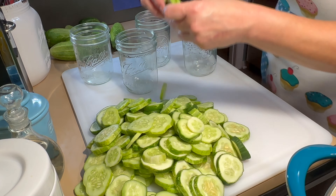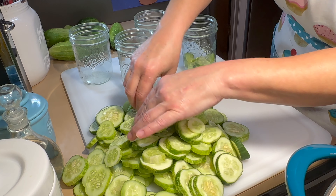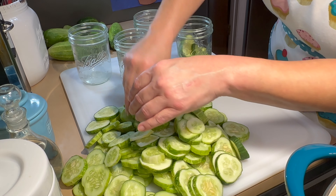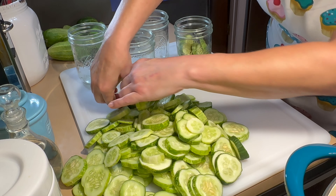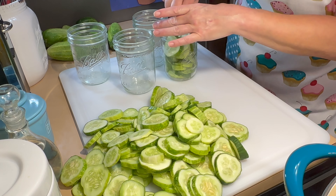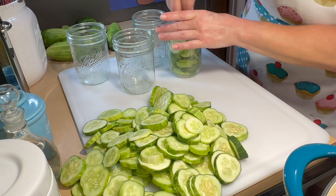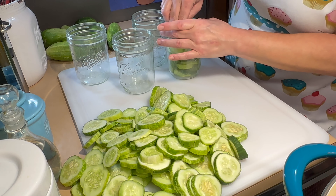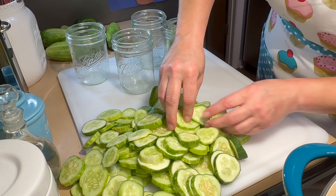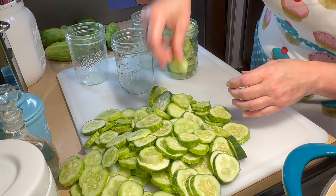Now that our mix has come to a full rolling boil, we're going to go ahead and take our jars out of the water and start packing our jars. If you have any tips and tricks on how to pack these jars with pickling cucumbers, I would really love to know, because this is my very first time and I'm sure there are some tips and tricks that I have no idea about. Feel free to leave those down in the comment section below!